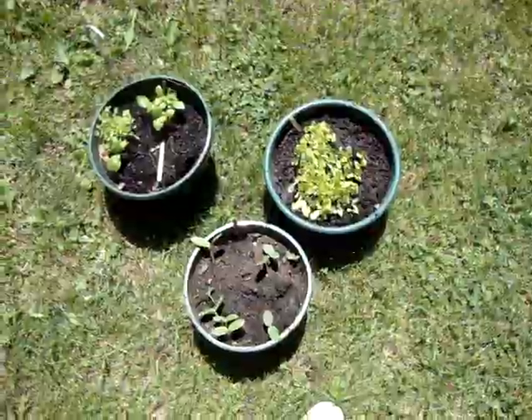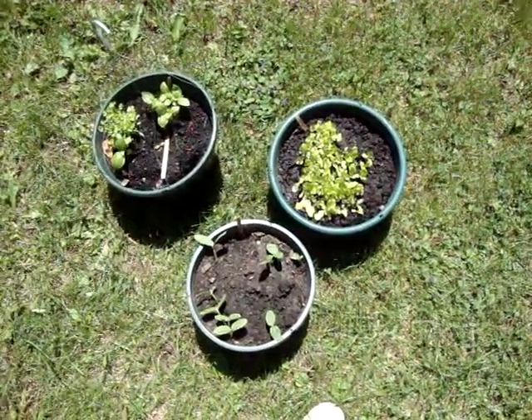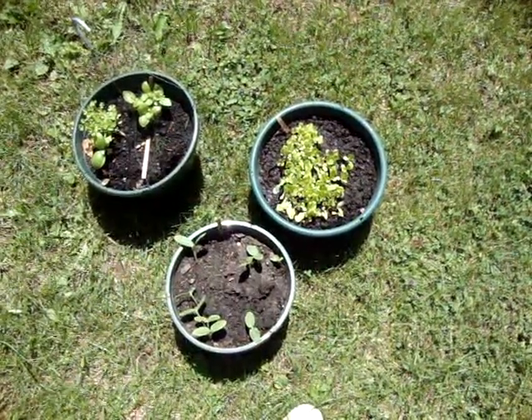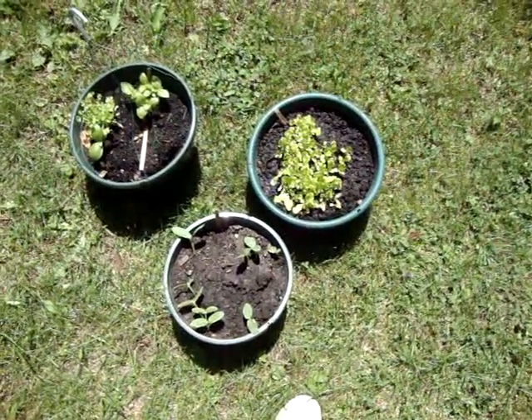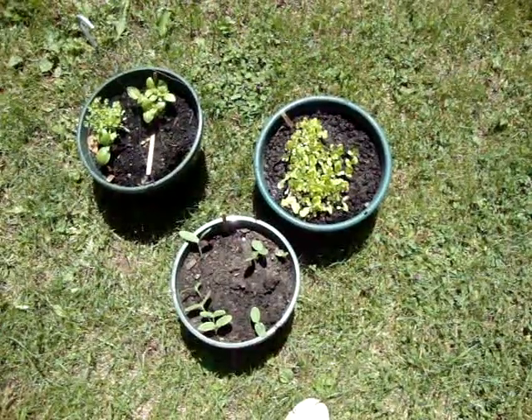Just grab some pots. Usually you can get them for free around this time of year — in July at any garden center, because they're throwing them out. Or people sometimes have them on the side of the road saying 'free,' or you can buy them at your local hardware store.